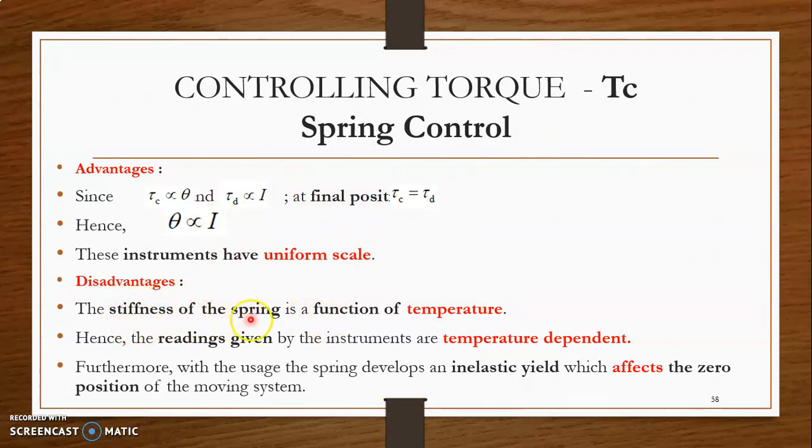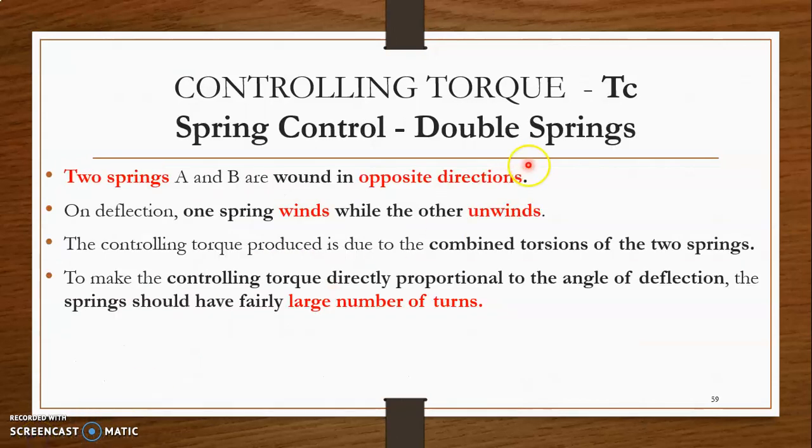The disadvantage of spring control is that the stiffness of the springs is a function of temperature, which means the readings of the instrument will be temperature dependent. Also, the spring develops an inelastic yield over time, which affects the zero position of the moving system.